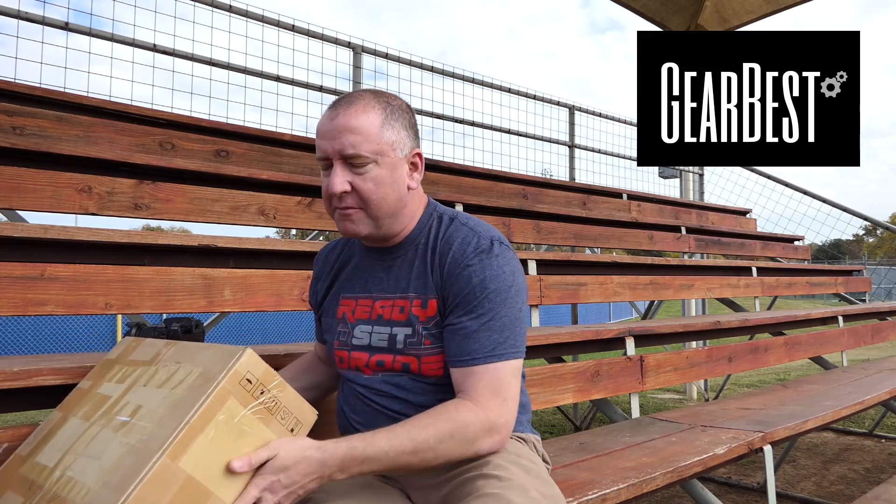Thanks to Gearbest for supplying the Mi 4K drone. I've been seeing some reviews of it online and some different videos, and I'm pretty excited about it. It's supposed to be a competitor to the DJI Phantom for a lower price.